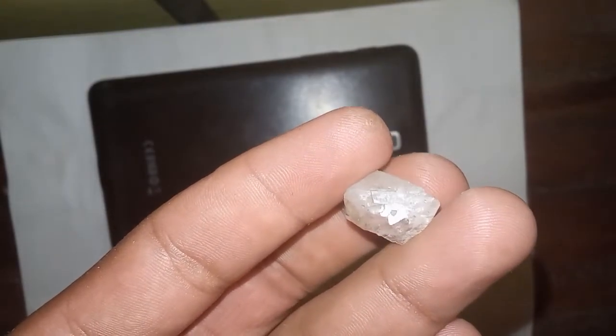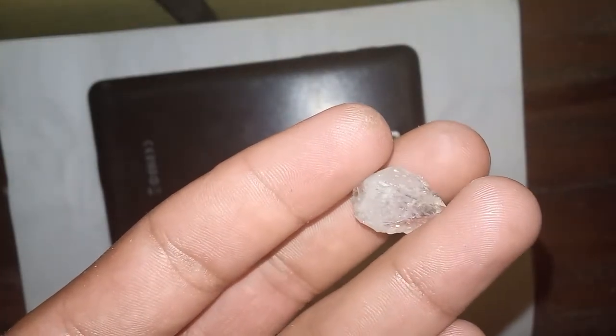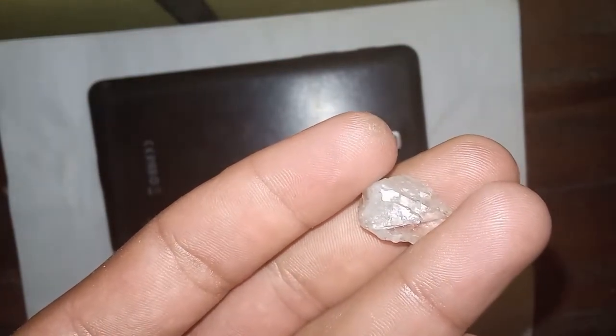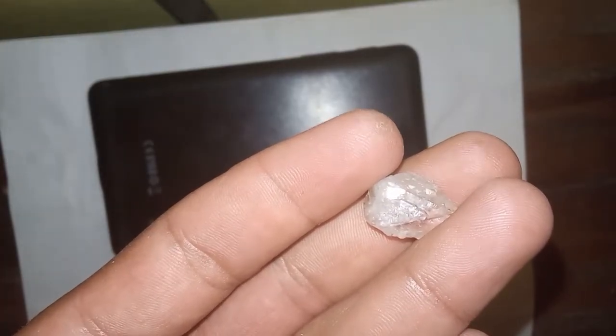Two, sandpaper test. Sandpaper can be another tool to test the hardness of a diamond. One, use a piece of high-grit sandpaper; two, attempt to scratch the sandpaper with the raw diamond; three, if the diamond remains unaffected and doesn't get scratched, it could be a real diamond, as diamonds are extremely hard and resistant to scratching.